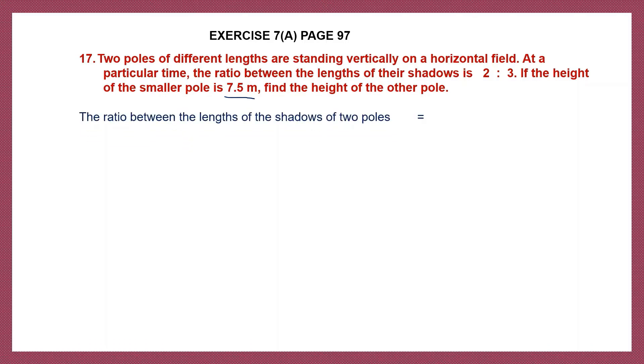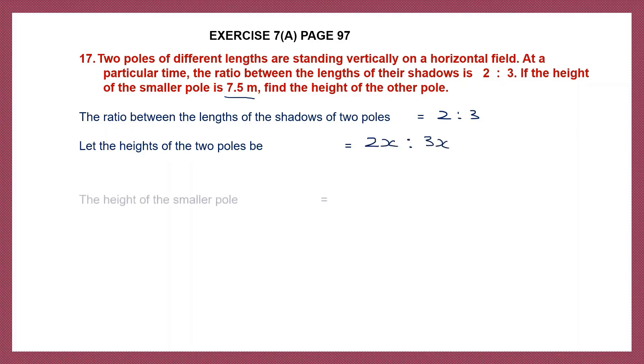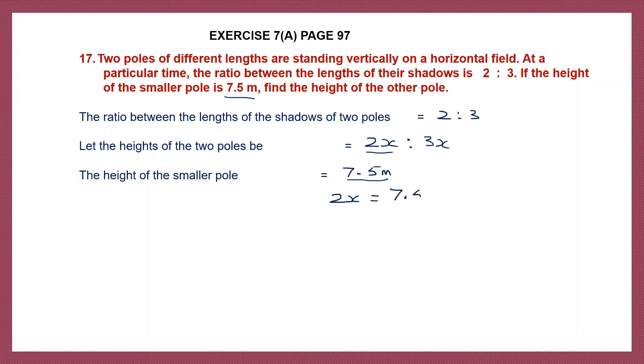Let's start by writing the ratio first. That will be 2 is to 3. The heights of the two poles will be 2x and 3x. The height of the smaller pole is already given to us — it is 7.5 meters. So 2x, which we have considered to be the height of the smaller pole, should be equal to 7.5 meters. So 2x equals 7.5.